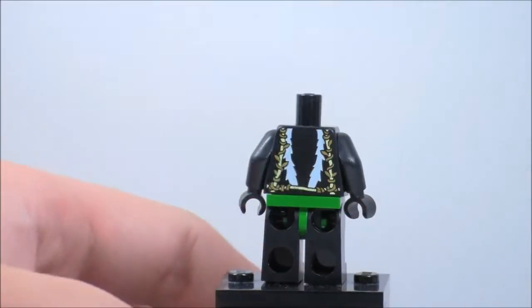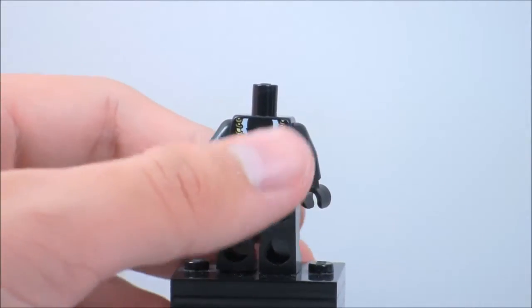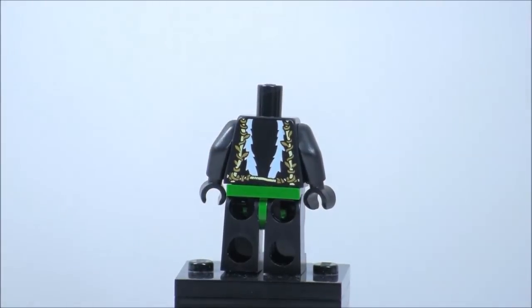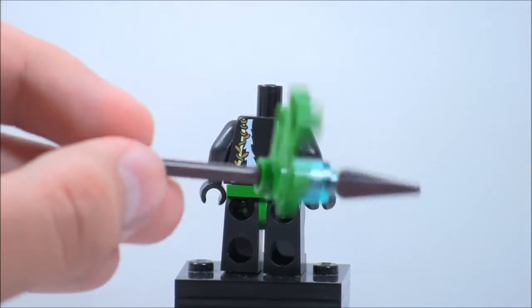Her back printing — you can kind of see what looks like a tail printing on the back, and it looks pretty cool. There are some leaves or vines on there too, which is really cool. She does come with a weapon — the first weapon is this little spear, kind of a crappy build if you ask me. It's just a two-piece spear with a leaf or branch piece.